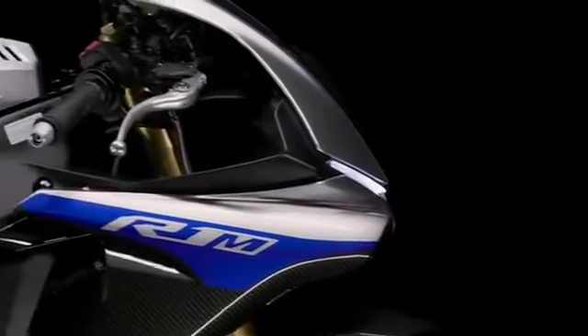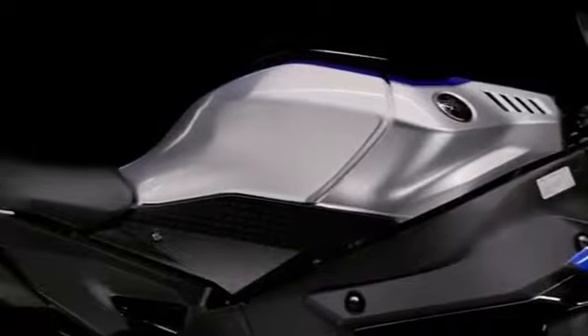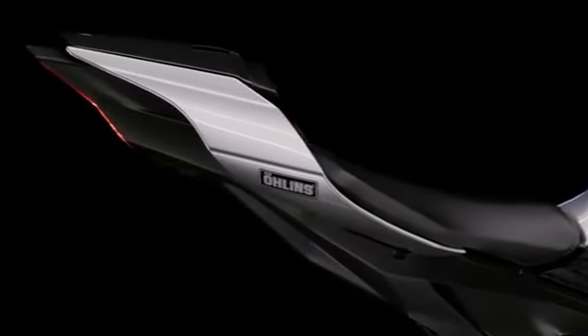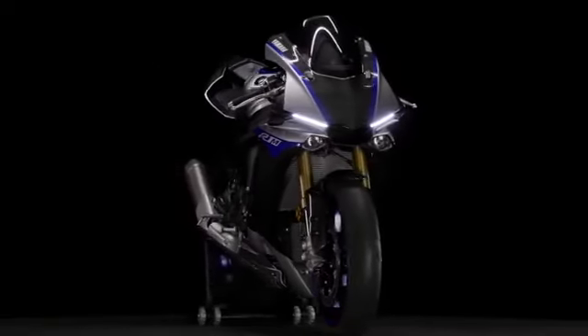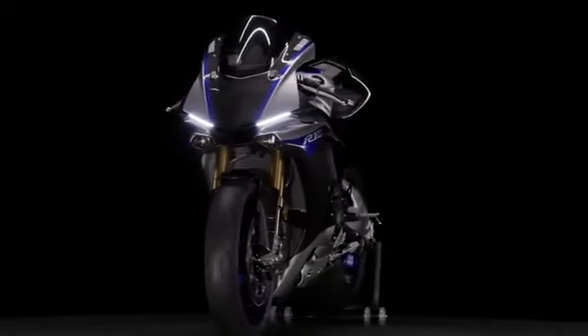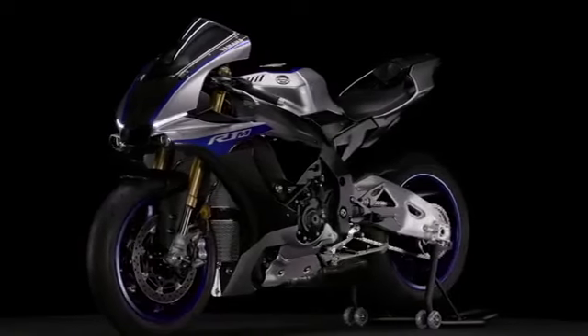Now you understand the amazing level of technology the YZF R1M brings to the racetrack to help you maximise your riding style and deliver the best possible riding experience. For our next and final chapter, Chapter 3, we will walk you through the applications available to make setting up and adjusting the modes on your YZF R1M even easier.